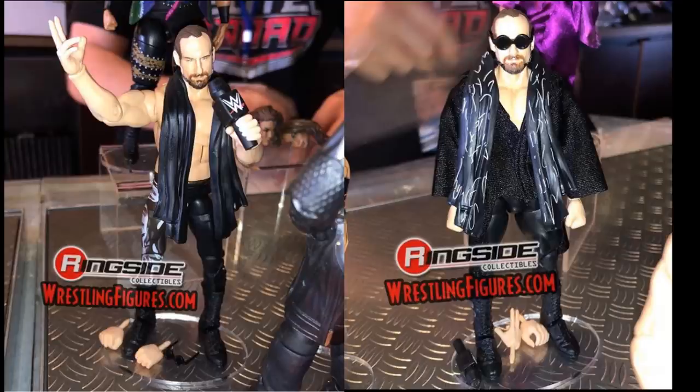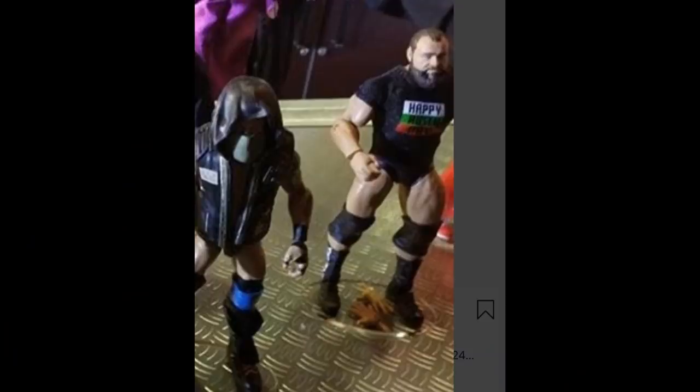And then we have his former tag team partner Rusev in Rusev Day right here. I don't know why they gave us this head scan — I love the beard, but look at the shaved head. Why did they give us the shaved head look? We really need a handsome Rusev head scan. He does have his Rusev Day boots and shirt, which I am excited for. I love Rusev to death so I am happy about some things, but that head scan still isn't good. I'm going to be using my custom BEW head scan forever because they don't give us the right head scan. But I am excited for Rusev in Elite 65.